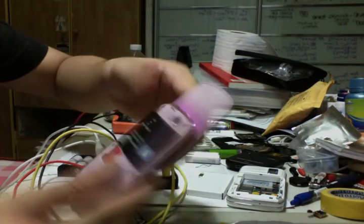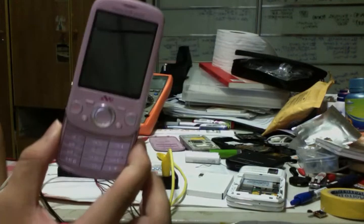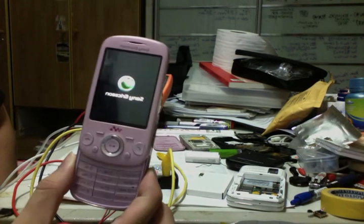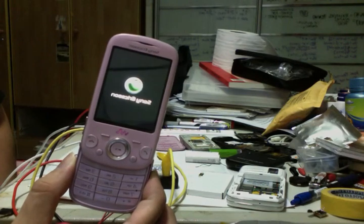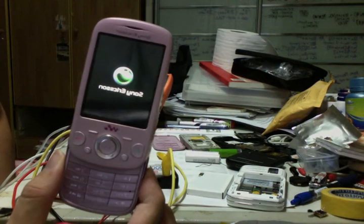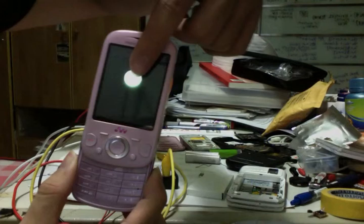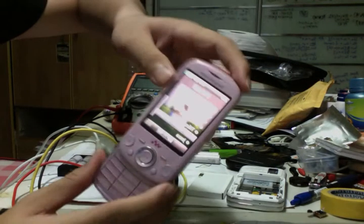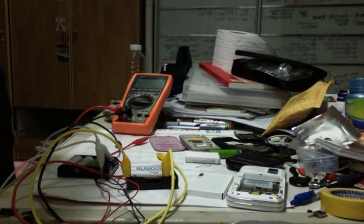Okay, so this is the Sony XM battery. By right it's supposed to boot normally like this — let's see what it does. It's showing the boot screen. So that's the normal behavior using the original battery. Okay, settings — right, that's it for now.